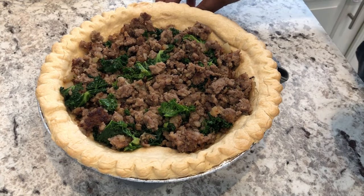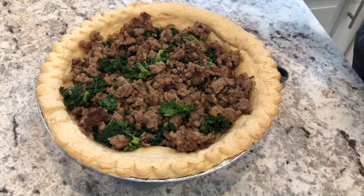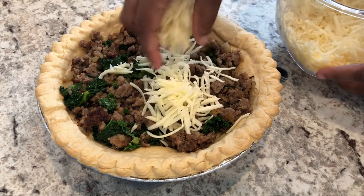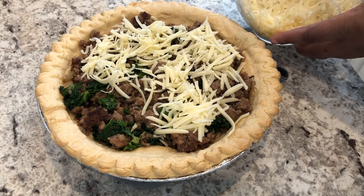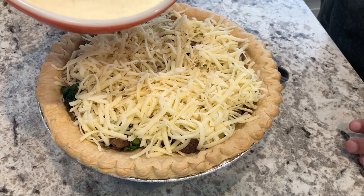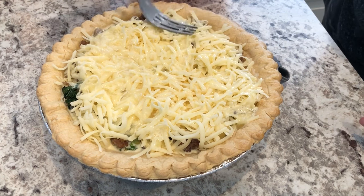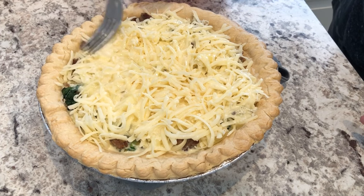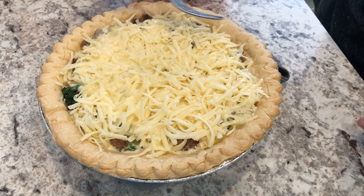Now it's time to put the quiche together. I've got the majority of the meat in my pie shell — I probably have about a cup that I didn't add. Now add the cheese — I'm using Swiss, but use whatever cheese you'd like and as much or as little as you want. Then I'll add my egg mixture. My oven is preheated to 350 degrees and I'll let this bake for about 45 to 55 minutes or until the egg is set.